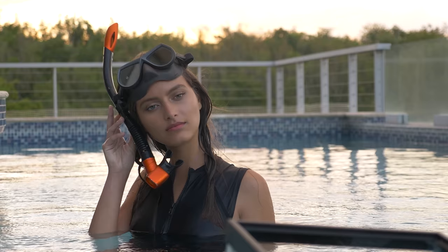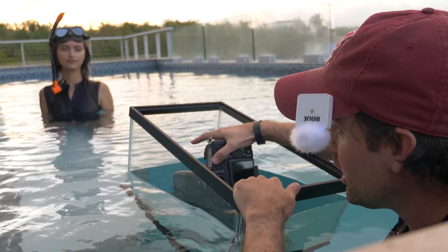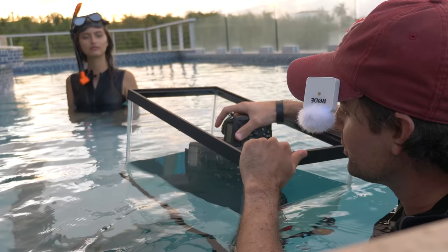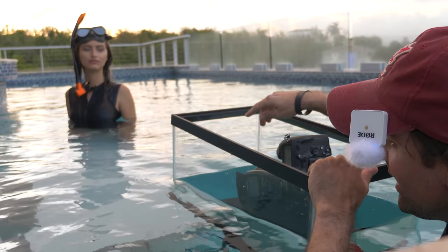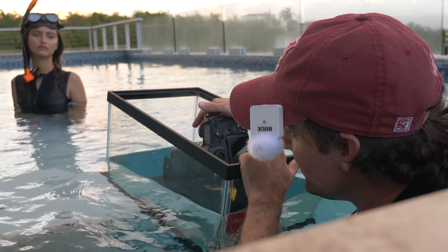Originally my plan was to shoot right at the water line and maybe replace the sky in post, but at the moment our sky looks pretty awesome — there's a chance I can get this entire shot done in camera. One problem I'm having is that when I dunk this aquarium and pull it up, a lot of water accumulates on the glass. I'm shooting at 50mm with the camera pulled back to accentuate the water line, so water drops are really messing up shots and lowering my keeper rate. Every few minutes I have to dunk the front of the glass to clear it.